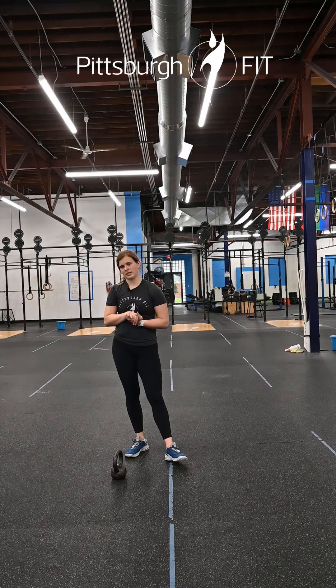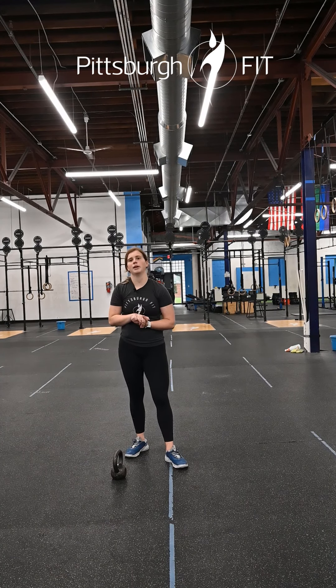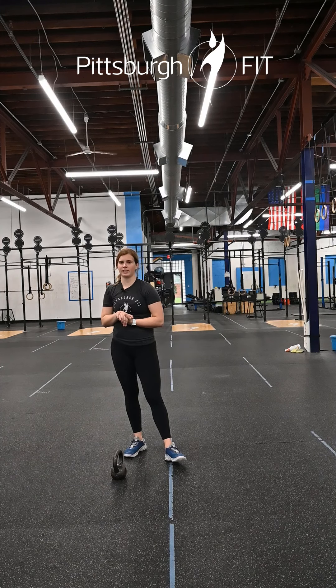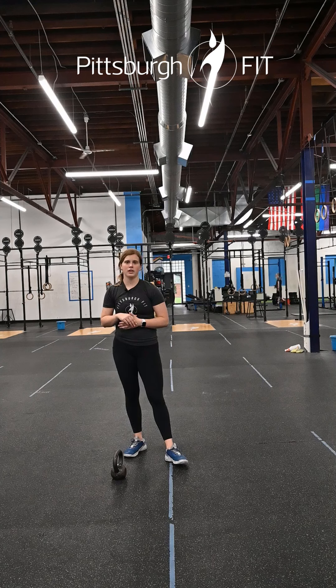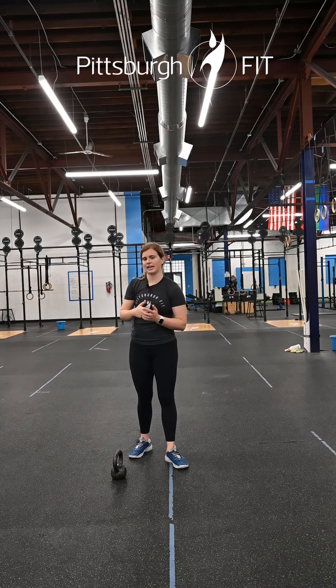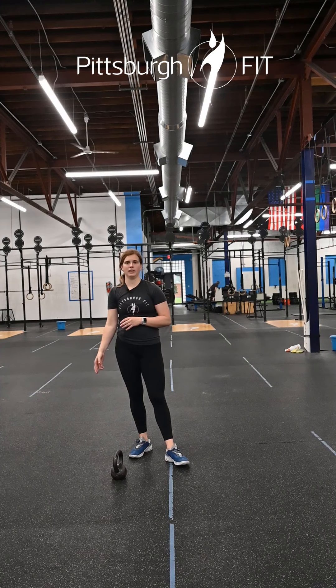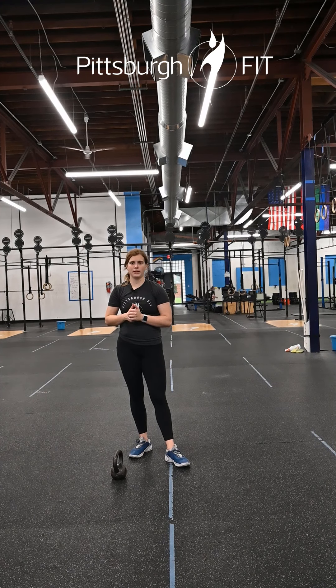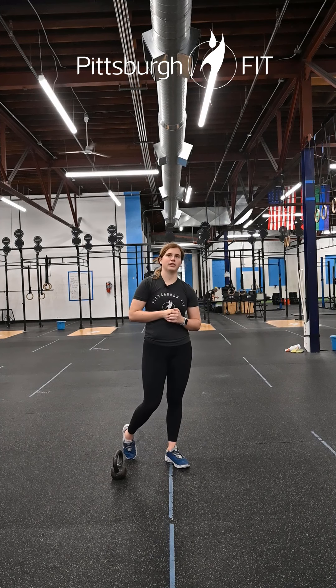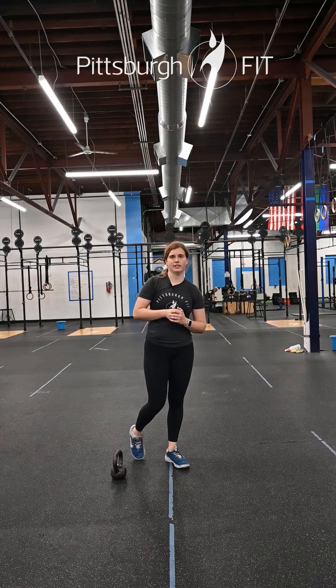That's going to be our EMOM today: 24 minutes — minute one 45-second upright rows, minute two 45-second kettlebell static hold, minute three 45-second horn taps, and minute four a 45-second static hold without the kettlebell. Let us know how you like this one in the comments below and have a great rest of your day!